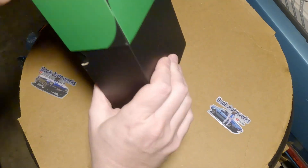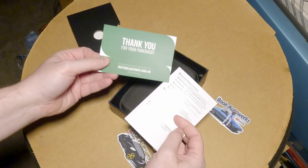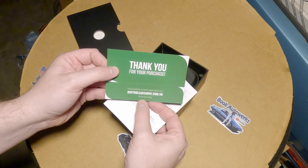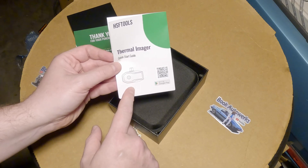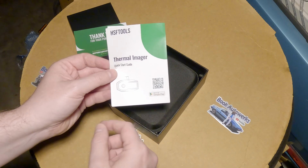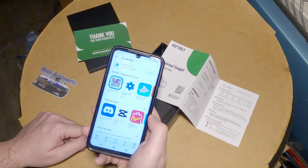Let's see if we can get this thing out of the box. "Thank you for your purchase. For any questions or concerns, please contact us at hsftools at carve.com.vn." So this Thermal Imager is designed to connect up to your phone, or any Android tablet. You've got to scan the little QR code to download the app — that QR code takes you straight to the Play Store.